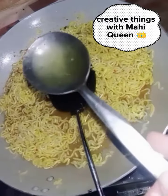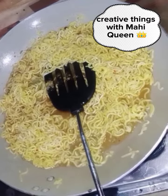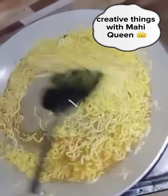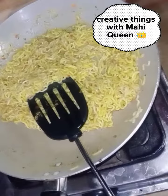Add a little water and try to mix it in so that it will absorb all of the oils. Then add soya sauce and chili sauce — and our noodles are ready!